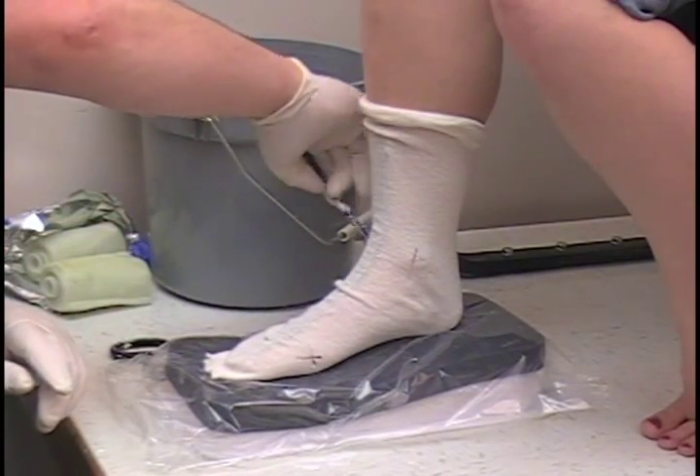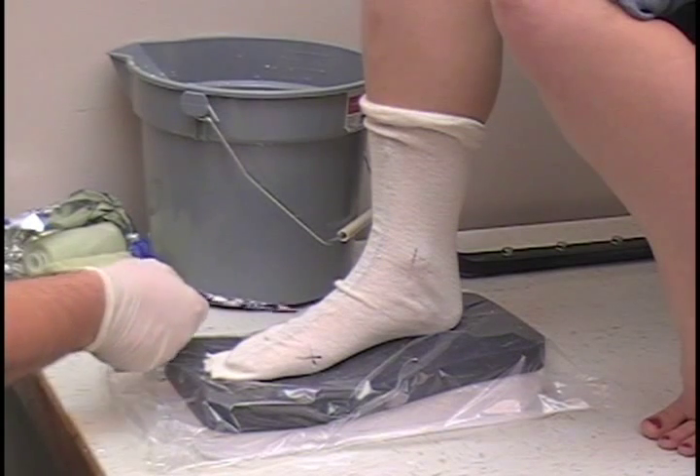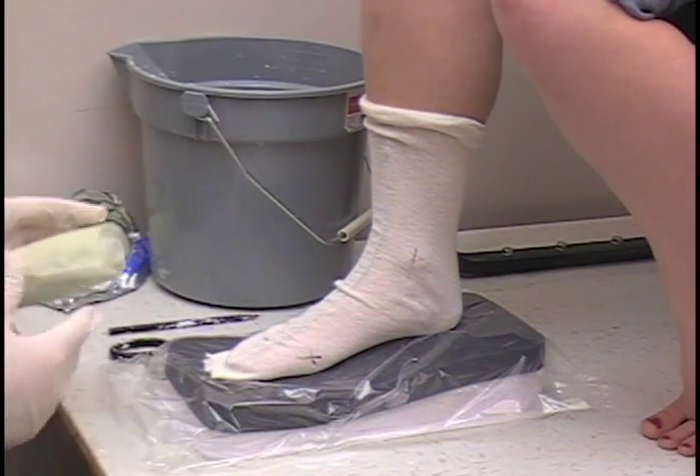For this, I'm going to mark medial and lateral malleolus, and first and fifth metatarsal head. All right, from there it's pretty simple.